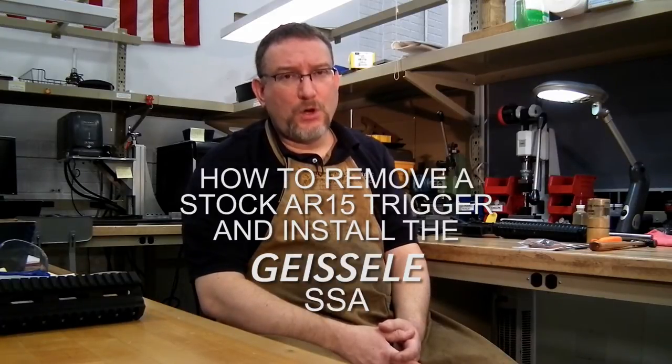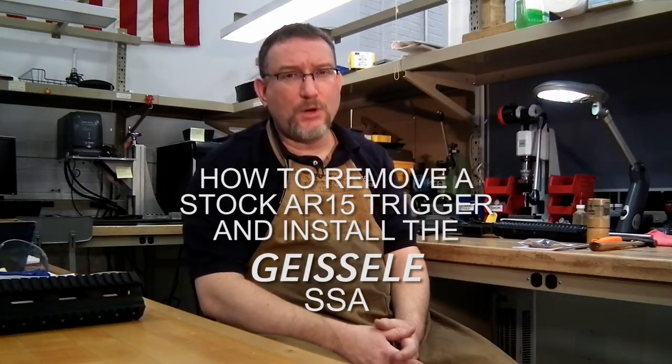Hi, my name is Bill Geissele, and I'm the designer of the Geissele Super Semi-Automatic Trigger, or SSA. Today we're filming a short instructional video to show you how to remove a stock trigger group and install the Geissele SSA.